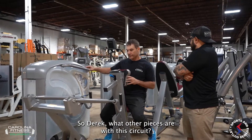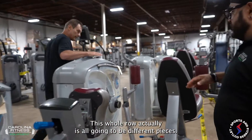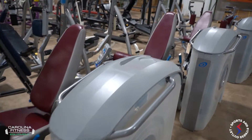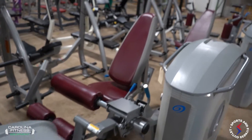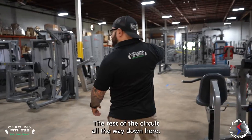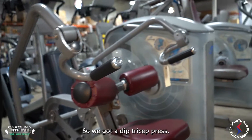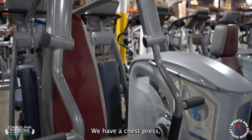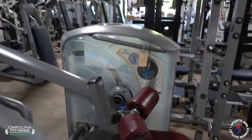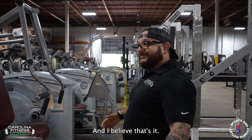What other pieces are with this circuit? We've got a ton of them — this whole row is all going to be different pieces, and there's the rest of the circuit all the way down. We've got a dip, a tricep press, a chest press, a leg press, a lat pull-down, a torso rotation — that's a full body circuit.